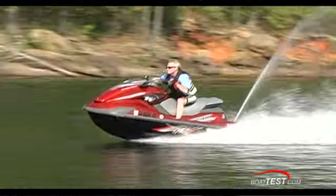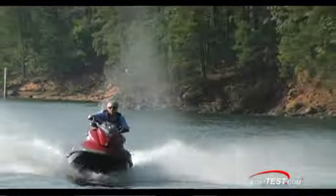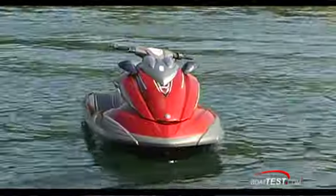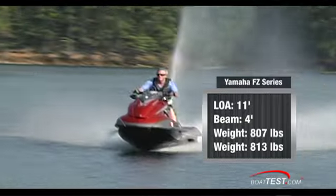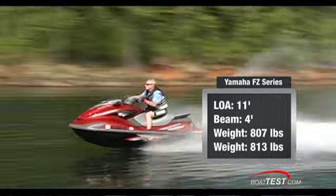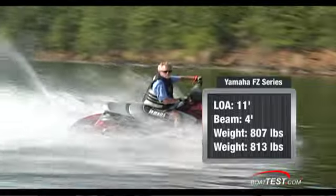Both models reach 30 miles per hour in only one and a half seconds. The FZ series features a length overall of 11 feet and a beam of four feet. Dry weight varies from 807 pounds for the FZ-R to 813 pounds for the FZ-S.